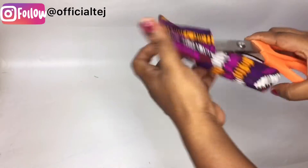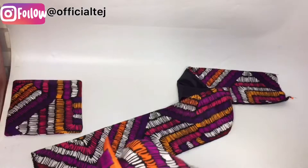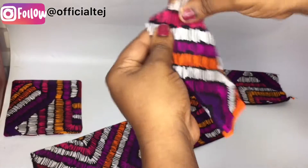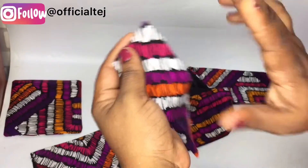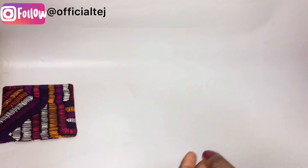Once you've done that, turn it inside out from this part. This is what it should look like. Take it back to your ironing board and give it a good press. For the bow, take this to the sewing machine, fold it in two, sew it straight down, turn it inside out, and give it a good press.